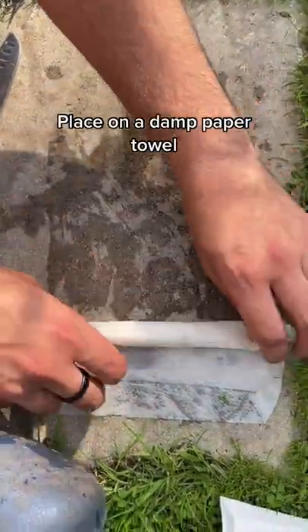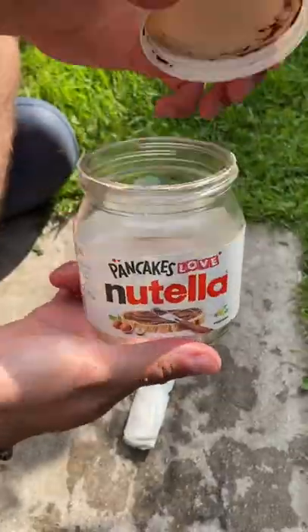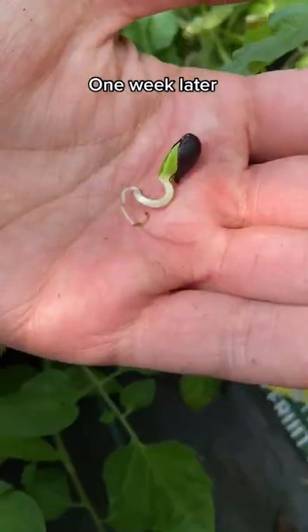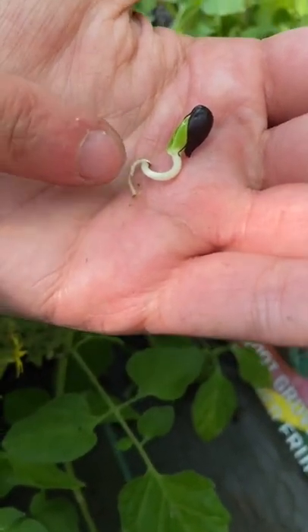Just lay them out on a damp paper towel and roll them up, then simply put these in a jar or an old bottle. After about a week you can pull them out and they should have germinated. You can see this one's developed a little root system there.